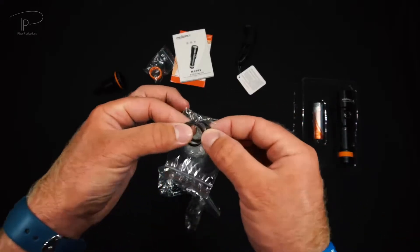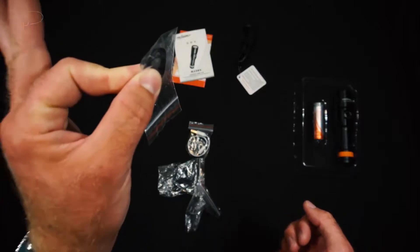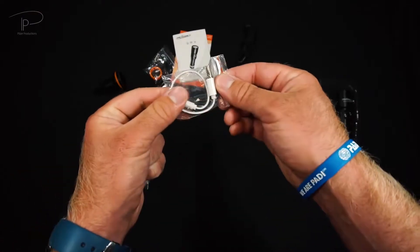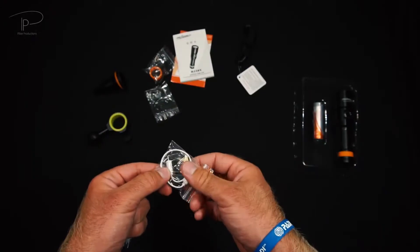We have a spare set of o-rings — this is the most important thing on a proper diving light, having a spare set of the exact same and fitting o-rings. And of course we have the micro USB cable to charge up our battery.